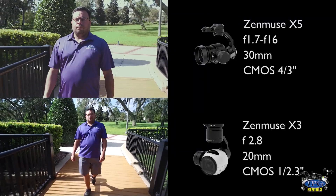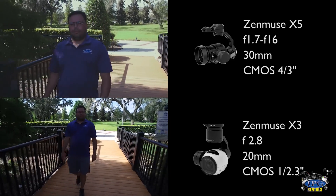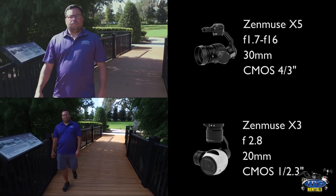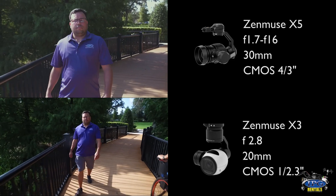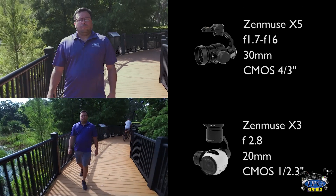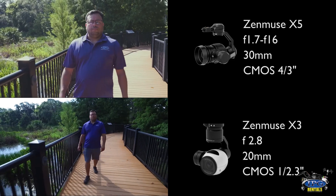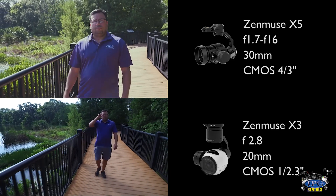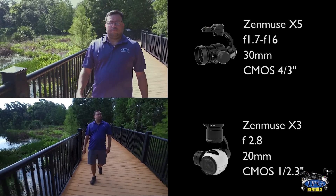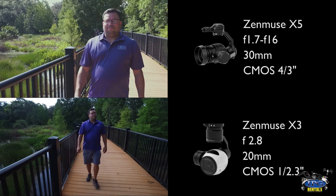The main difference between the two cameras themselves is the sensor. The Zenmuse X5 comes with a 4/3 sensor compared to a 1/2.3 sensor for the X3. You'll notice the difference right off the bat just by looking at the images themselves. If you look at the picture of the X3, you're going to notice that the lines and the trees in the background are kind of muddled together and not as clear compared to the X5 which is on top. You'll be able to see the leaves and the branches and the lines of the post as he walks by them. It's a much more detailed image because of the 4/3 sensor compared to the 1/2.3.